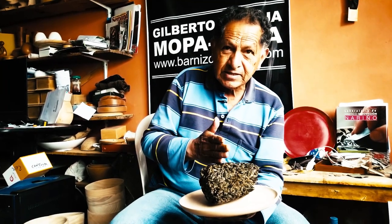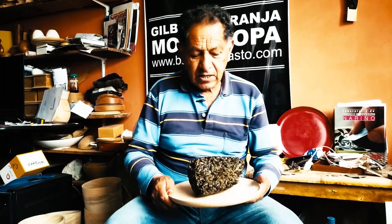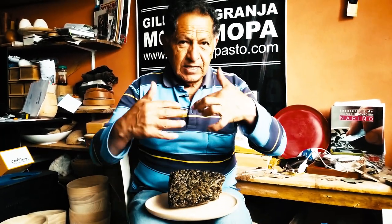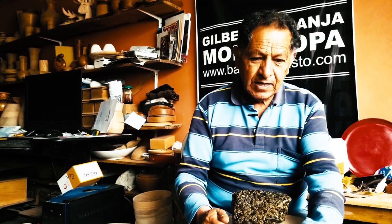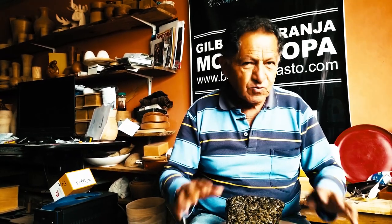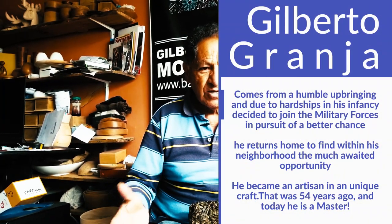This comes out of the jungle every six months. It arrives here with us, the artisans, and we break off the portion we are going to need. Before moving on to the process, I started this career in 1964 — that means I've been working this craft for about 54 years. I liked this career because it's home-based. As a child I had a hard time working in the sun and rain, stepping in mud — I worked in a pottery. My childhood was a bit complicated because my family was humble, there were no resources.